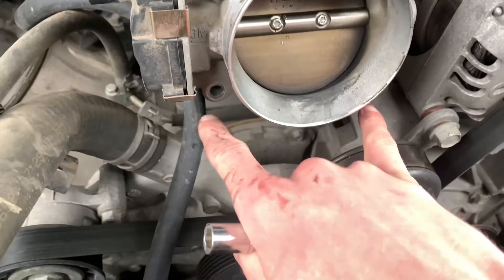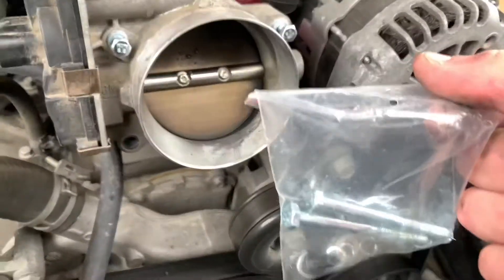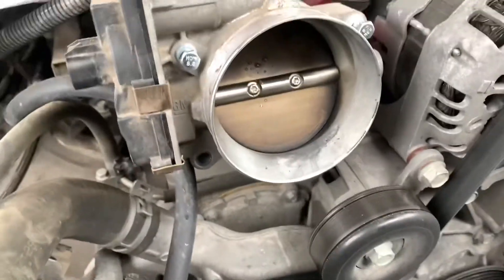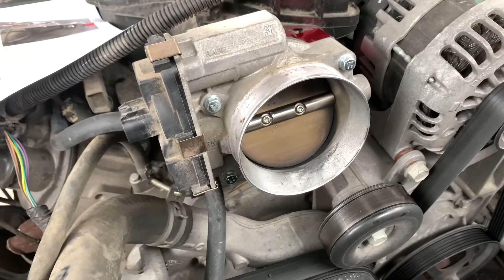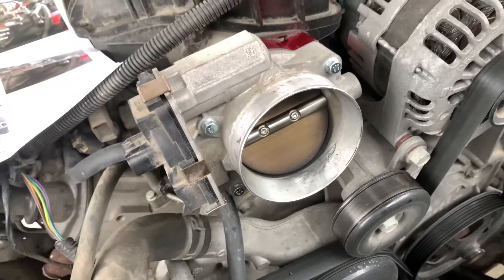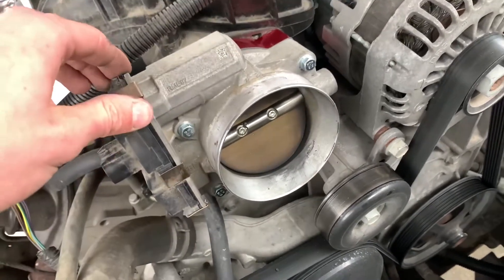Then you want to put the two bottom ones in with the washers — those are your flat washers. I use my ratchet to tighten it down pretty good. You don't want to tighten it too much because you're working with aluminum and billet, so you may strip it out. I really didn't want to do that, so I just tightened it as much as I comfortably could — it's not going anywhere.